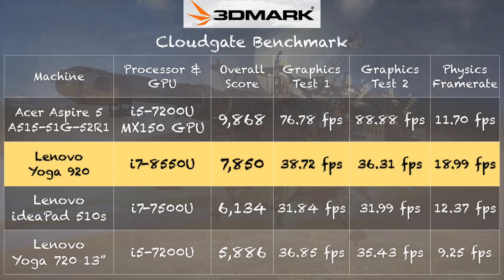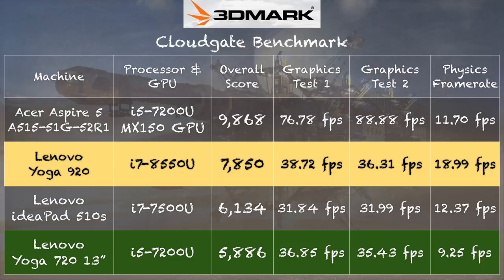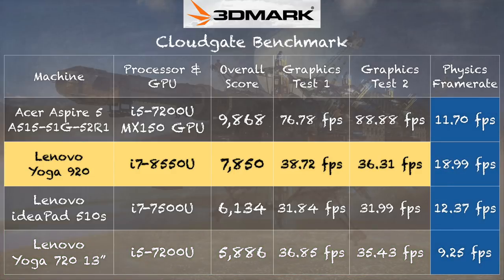On the 3DMark Cloud Gate test we got a score of 7,850. Graphically we're not doing much better than the Yoga 720 with its 7th generation i5 processor, but take a look at the CPU results on the physics test — we're seeing nearly 19 frames per second with the 920's 8th generation processor. The IdeaPad 510s with an i7-7500U from the prior generation came in around 12 or so. So we're seeing a pretty sizable bump in CPU performance, while graphically it's about the same as the prior generation. For computationally intensive tasks like video editing or engineering applications, you will definitely see better performance.